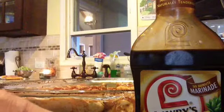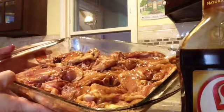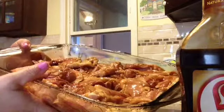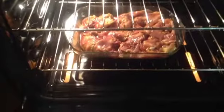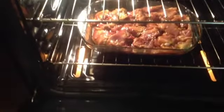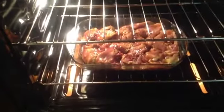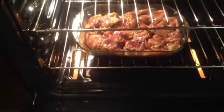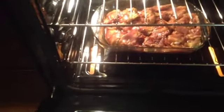Now that my oven is preheated, I'm going to put the chicken in. The chicken thighs are in the oven flesh side up. We're going to keep these in at 350 for about half an hour, then we're going to brush them again and turn them over.